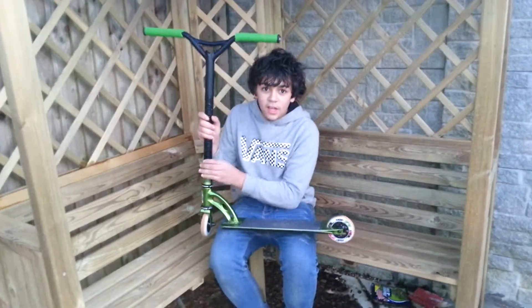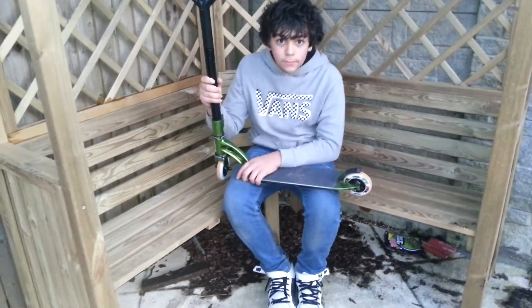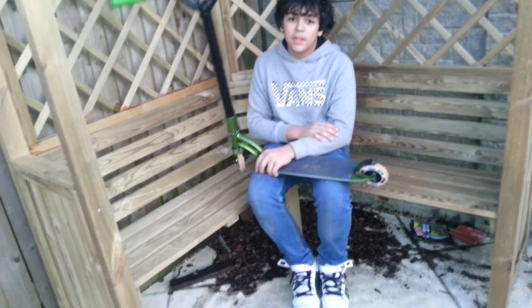This is a nitro clamp here. That's my FSA NX Orbit headset, and it spins like a spinny thing.